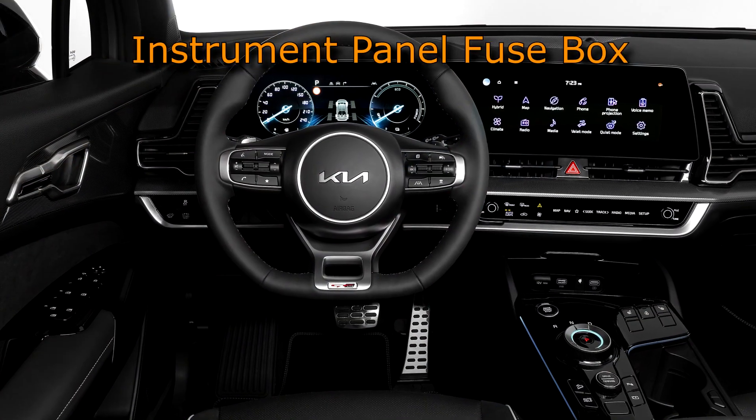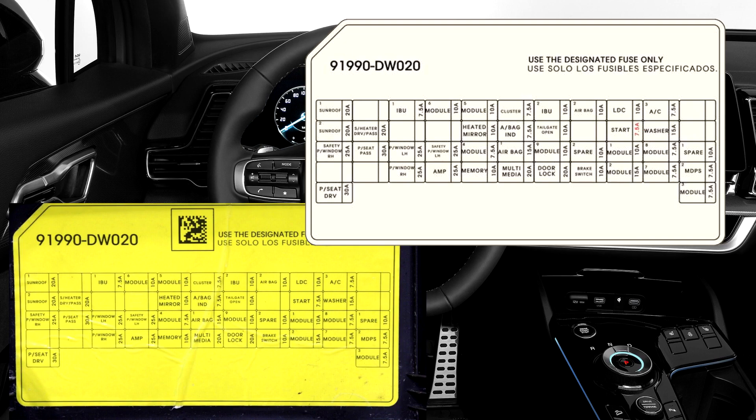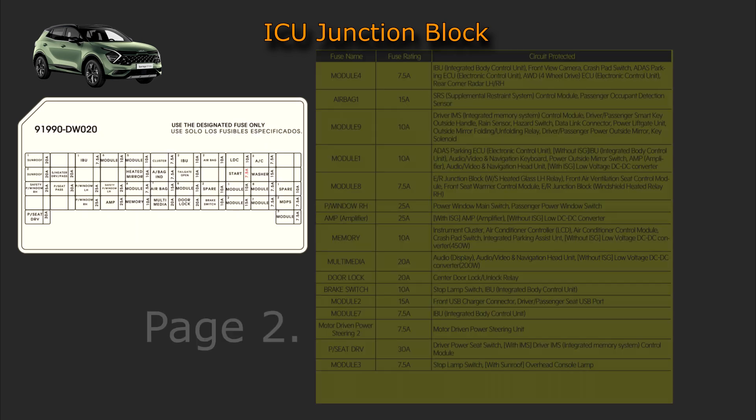Instrument panel fuse box. Driver's side fuse box diagram. ICU junction block. Assignment of the fuses in the instrument panel — fuse name, fuse rating and circuit protected.